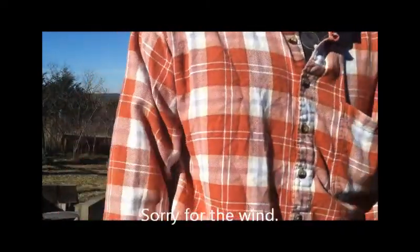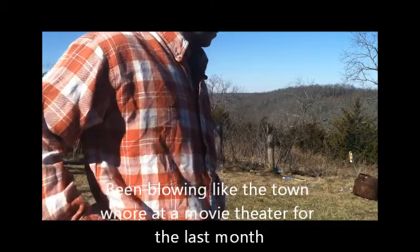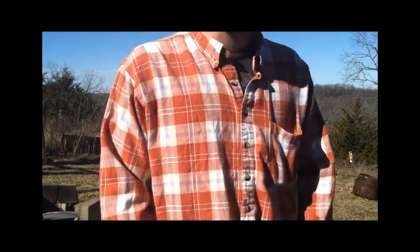I've got probably 6 or 7 of these 410s — they're just game load, Winchester White Box game load cut shells. I think I've got 5 of them. We're going to shoot some random stuff today just to kind of see what they do. I've never shot them before so I thought I'd give them a try.